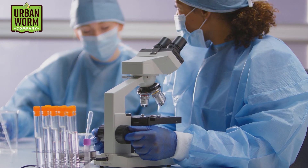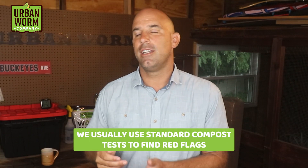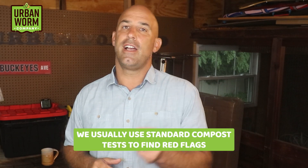Some labs are also going to test for other nutrients, heavy metals, or pathogens like E. coli. I have to say that I don't pore over test results that much, but if I'm looking at a standard compost test, I use it to find red flags — not whether or not I consider the castings to be quote unquote good or not.